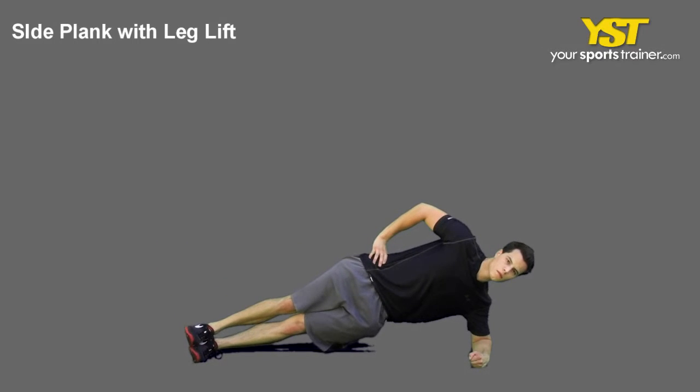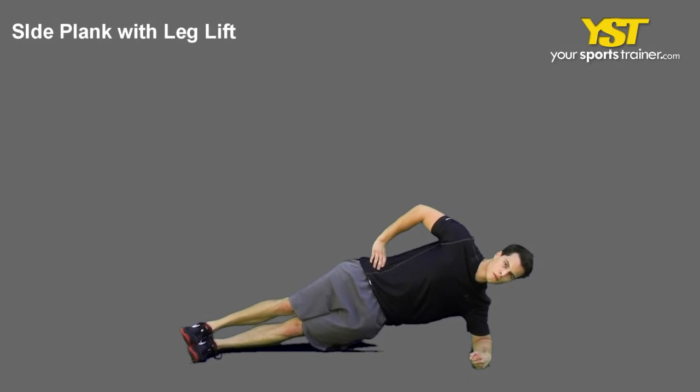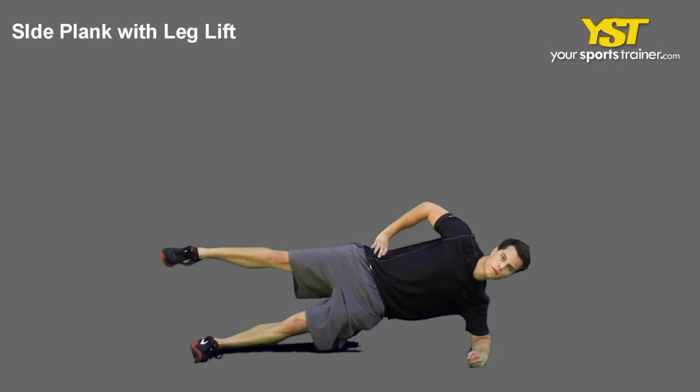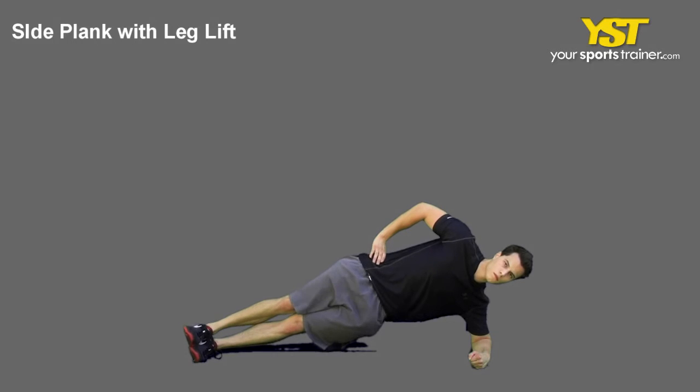Tighten your abs and flex your buttock muscles together. Raise your pelvis, lifting your hips and upper legs off the ground until your body forms a straight line, with your shoulder and forearm on the ground extended 90 degrees.